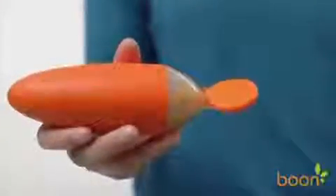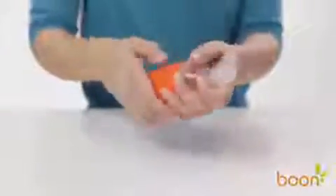Boon Squirt isn't just a spoon, it's a revelation! With its simple, easy-to-clean, two-piece design,